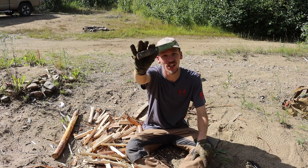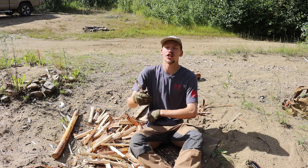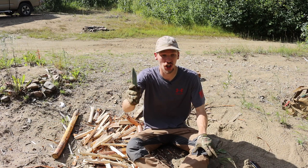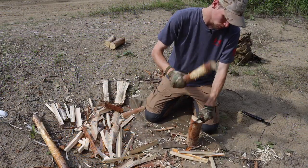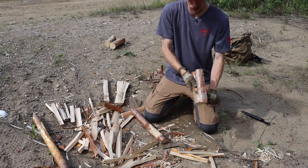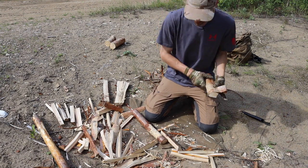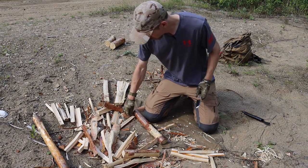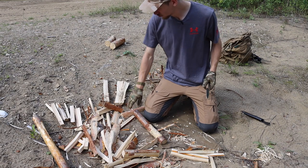Alright guys, today we are taking a look at the Martini Tundra GR — that's a mouthful, so I'm probably just going to call this the Tundra GR or Tundra from here on out. That is the full name of this little blade, and hopefully it doesn't blind you. It is a near-finished blade and it is a very sunny day, so this is definitely a bright knife.